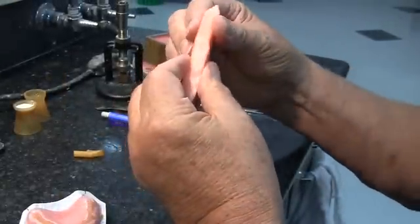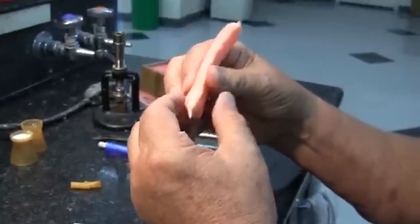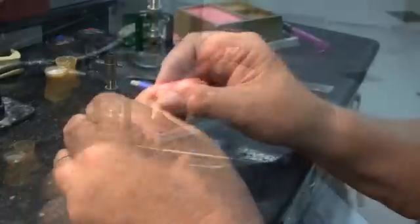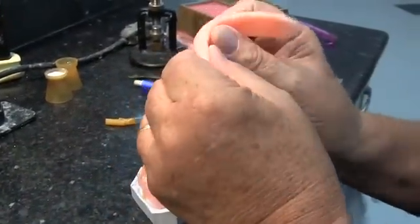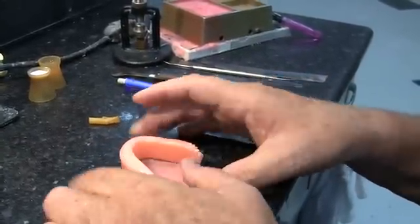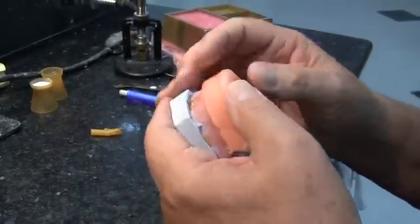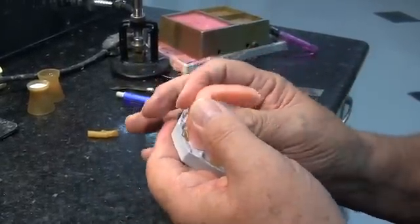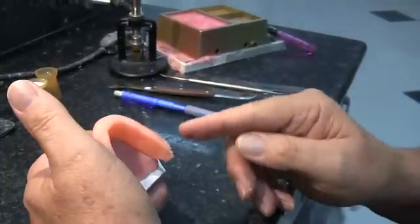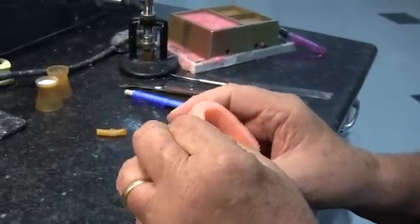Place it on top of the baseplate. The section on top should be approximately 10 millimeters wide, because that's the width we want to end up with. Form it into a horseshoe and place it down on the baseplate, keeping in mind that we want the anterior portion to be approximately 6 millimeters anterior to the middle of the incisive papilla, and the posterior segments to be over the centers of the ridge.